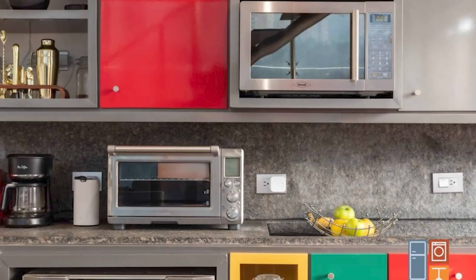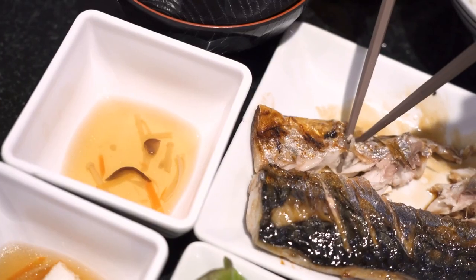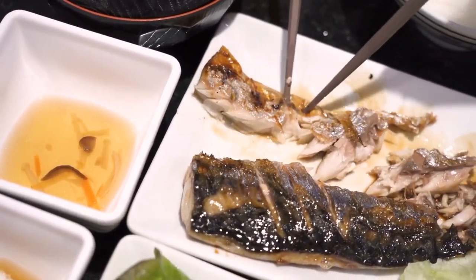In this Appliance Geek video, we're going to be talking about how to get rid of that pesky fish smell that lingers in your microwave after you've cooked or heated fish in it. Without further ado, let's get started.